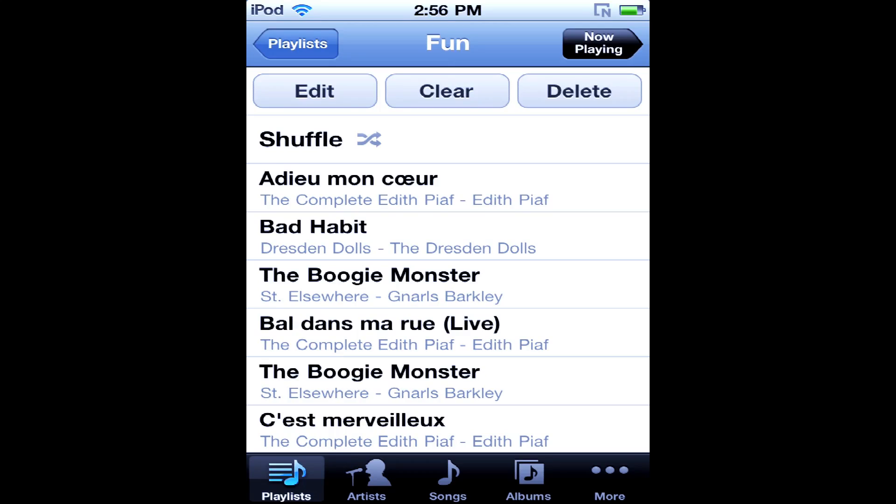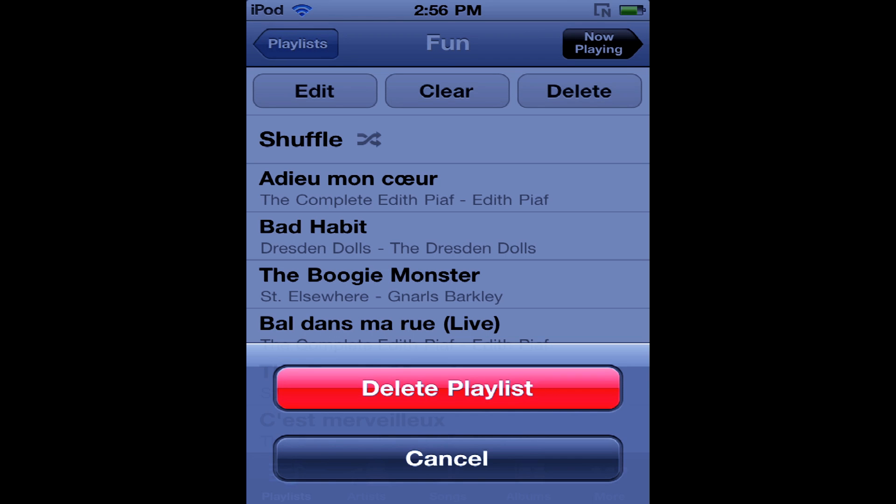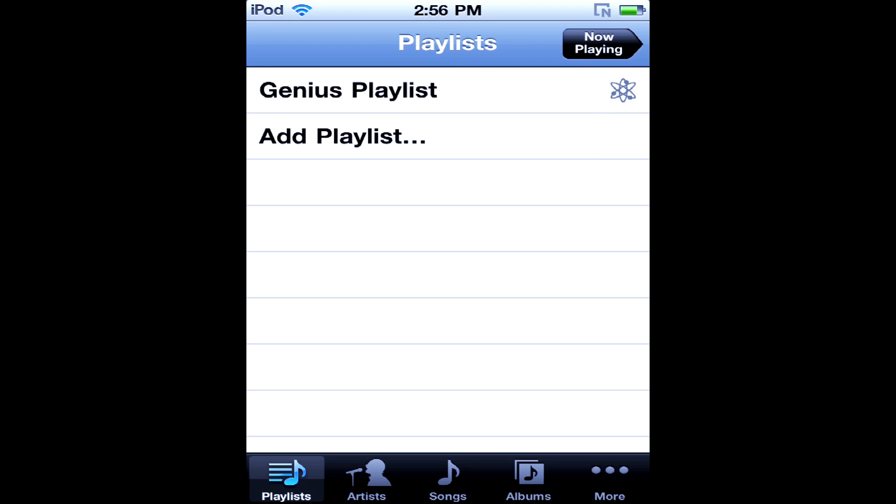It gives me a list of all the songs that are there in that playlist, so I can actually edit it, clear it, or delete it. So if I just hit delete — delete playlist — it wants to make sure that you do want to get rid of that, and now you can see that it's not there anymore.